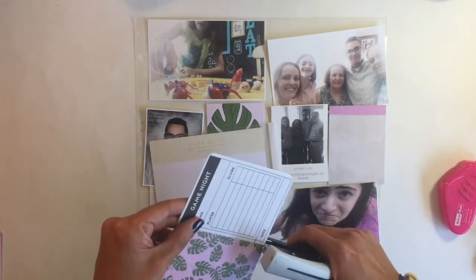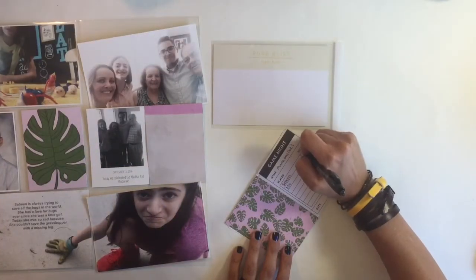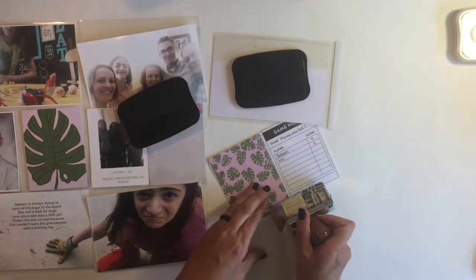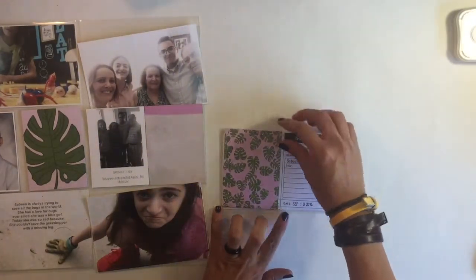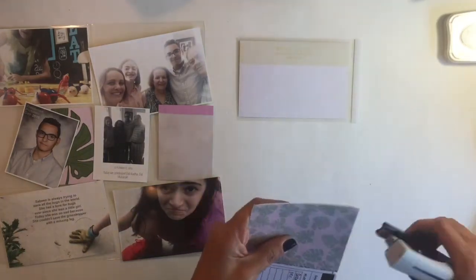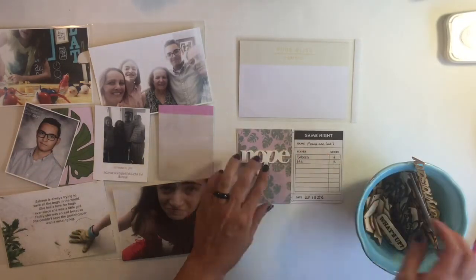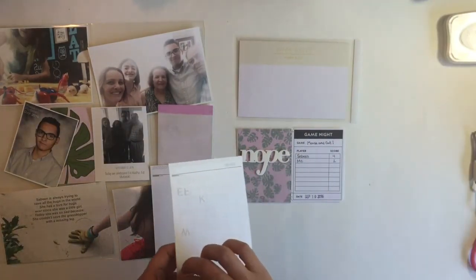While I was filling out the game night cards, I felt like the pink and green were just not matching really well with that card. So I decided to put a vellum piece over it just to bring down the boldness of the colors, and I think it turned out really cute and nice.